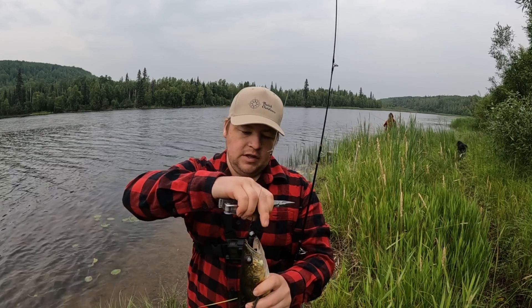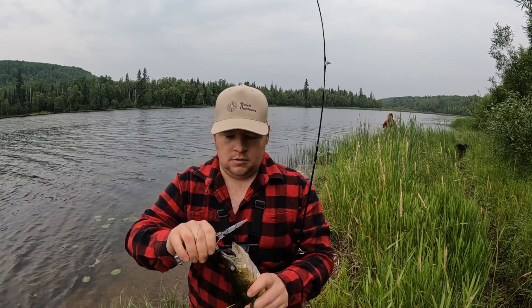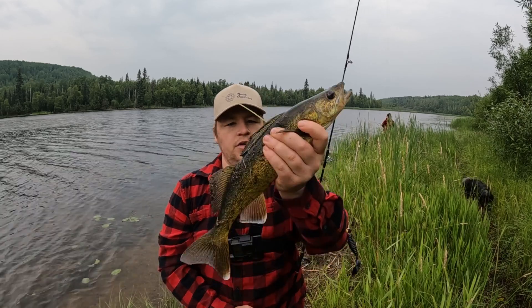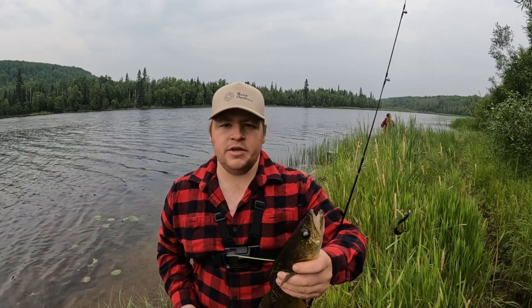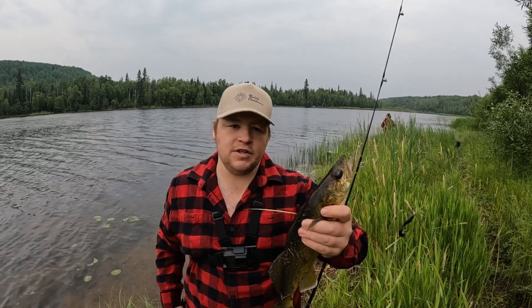Once I find this hook — there it is. Might not even need the Leatherman. Got the hook out. We'll take him to the truck, measure him, give him a little bonk on the head to put him out of his misery, put him on the little chain gang, and get back to fishing.